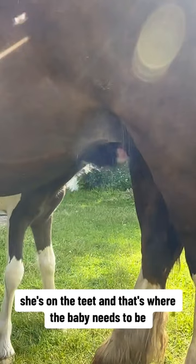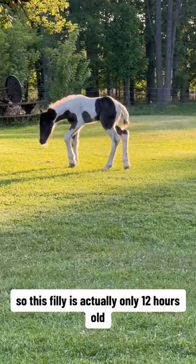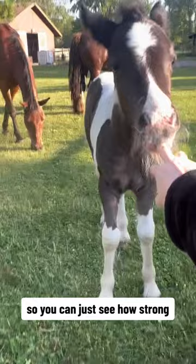That's mama telling the baby that this is good — she's on the teat and that's where the baby needs to be. This filly is actually only 12 hours old, and you can see how strong a normal baby is. This is about almost a week later, so you can see how strong she's gotten. I hope you enjoyed this video — here she is sucking on my finger. She's adorable. Thanks so much, see you next time.